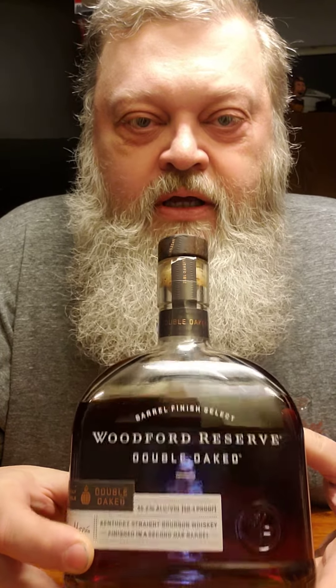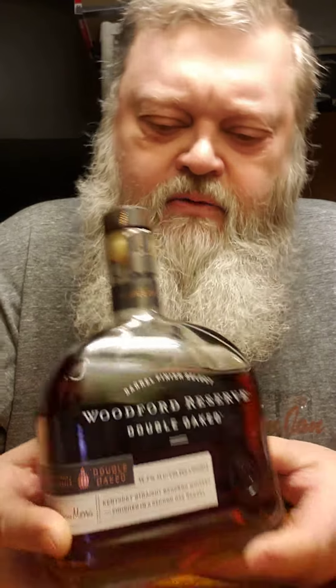Anyway, we're looking at the Woodford Reserve Double Oaked. The reason why they call it Double Oaked is because it's finished in a second oak barrel. So that's what makes it a Double Oaked — that's what it means.